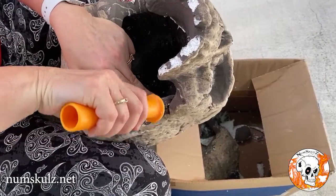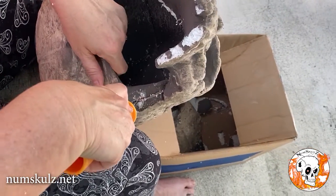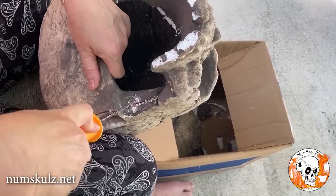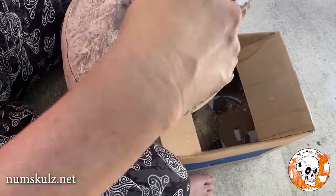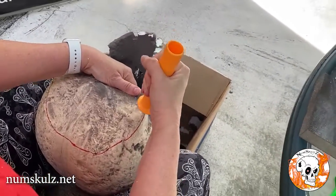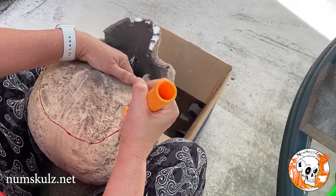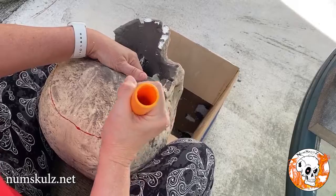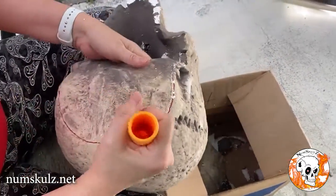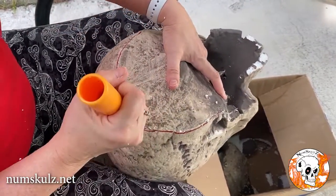You don't want to cut too far there. I'm using the bigger one — it gives me a little more leverage. Don't worry if you cut directly on the line or not; you don't have to do a line. The line we put there is just so you could see what we were talking about. We're going to paint this skull afterwards, so the line isn't going to be that big of a deal — we're just going to paint over it.